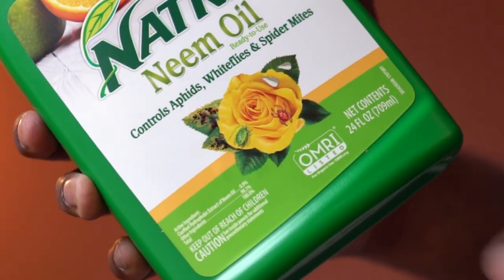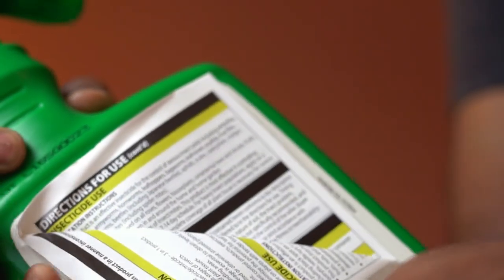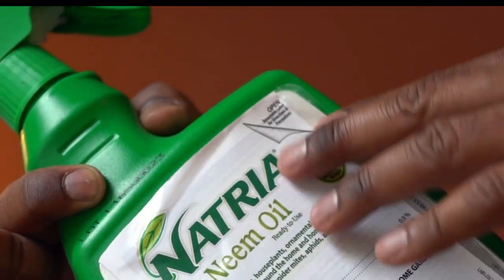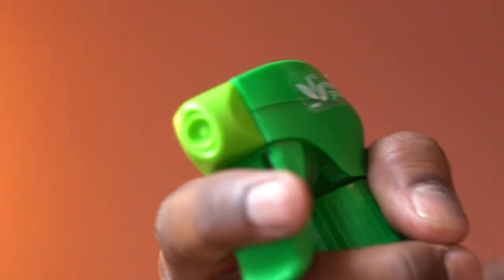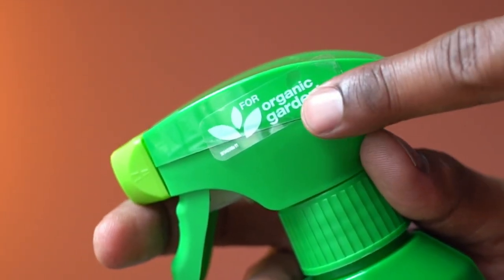The bottle size is 24 fluid ounces. The directions for use are printed on the back of the bottle. The grip feels good and this application is ready to use. This works well even for organic gardening.